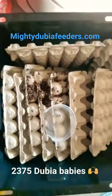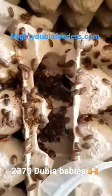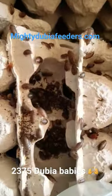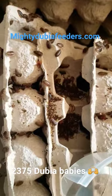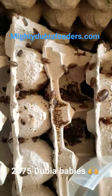I hope you guys enjoyed this today. Make sure you like and subscribe if you did. If you're interested in purchasing any dubia roaches, mealworms, or protein packs where we do a variety of those, visit us at mightydubiafeeders.com. You can also find us on Instagram under our name Mighty Dubia Feeders Plus.